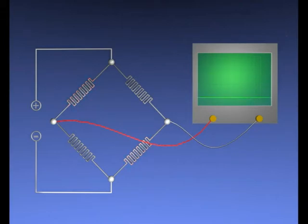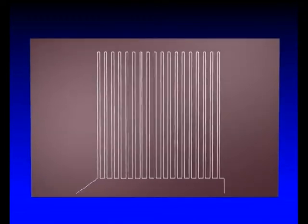On a foil, delicate meander-shaped resistors with very high resistance may be formed. Exposing such a resistor to radiation would be ineffective because absorption is too weak. Therefore, an absorber is mounted on top of the resistor. When the absorber is exposed to radiation, it heats up. The heat will cross the foil, reach the resistor, and change the resistance. The heat in the absorber is drained with a heat sink.